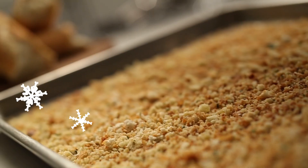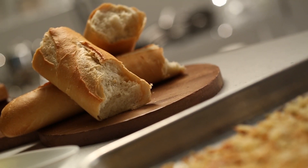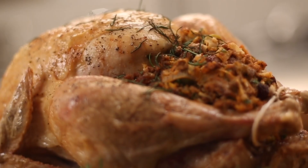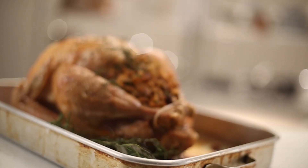I've got a couple of tips for you in creating the perfect roast turkey. Make sure you stuff the cavity with some vegetables, even some fresh herbs, and that smell is going to permeate right through the roast turkey.